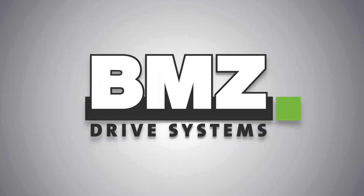BMZ Drive Systems, the e-bike segment of the BMZ Group, welcomes you warmly to an explanatory technical video.